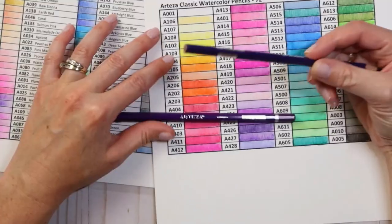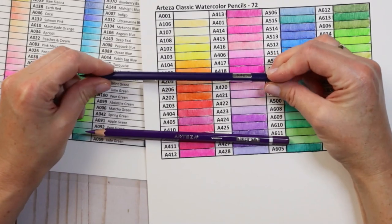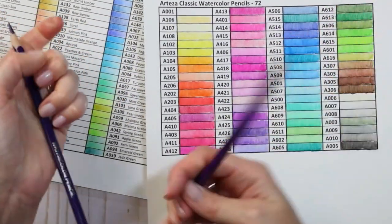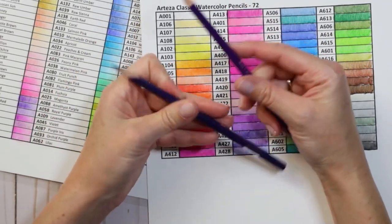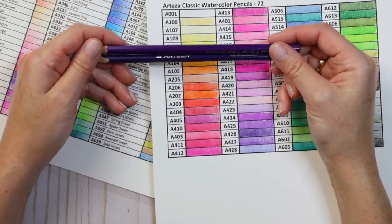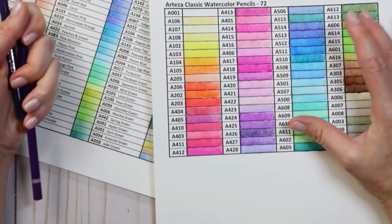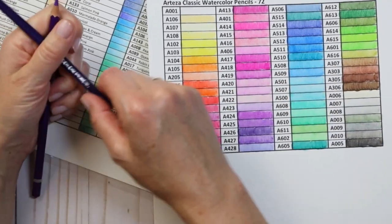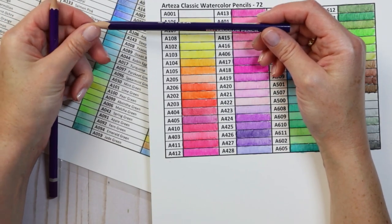For those wondering how these differ from the Arteza expert watercolor pencils: the quality of the expert pencils is better. The shape of the barrel is an obvious difference — weight-wise the expert is heavier and the lead is a bit higher quality. If you're choosing one over the other, I would absolutely choose the expert. However, the classic isn't meant to be on the same level — they're beginner pencils. If you're on a budget or just wanting to try out watercolor pencils to get a feel for them, I would absolutely choose the classics over the experts.